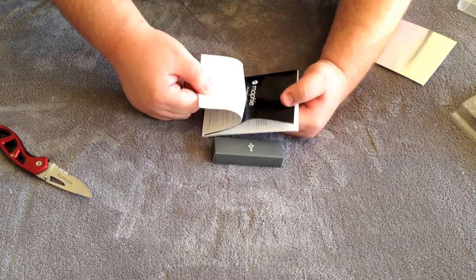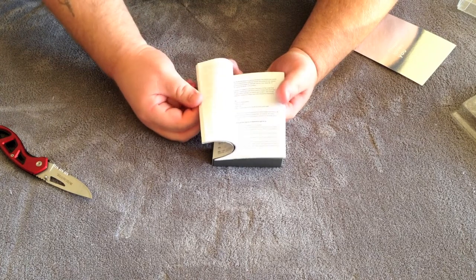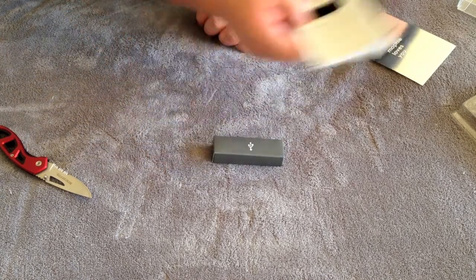I'm probably just going to let that stay on there, but this is your little instruction manual. It tells you all about how to charge your power station and everything. We'll go ahead and set that off to the side.